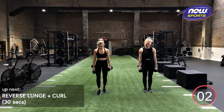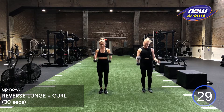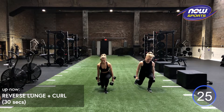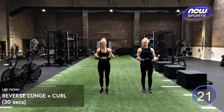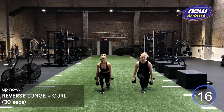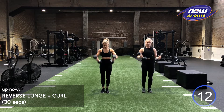Going in three, two, one. Remember to keep working with your body. If you need to drop those weights for the curl, if you need to alternate arms, if you need to slow down, make sure you're giving me quality reps. 10 more seconds. My biceps.